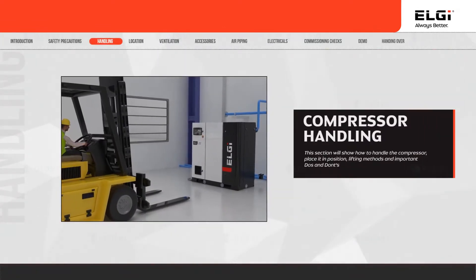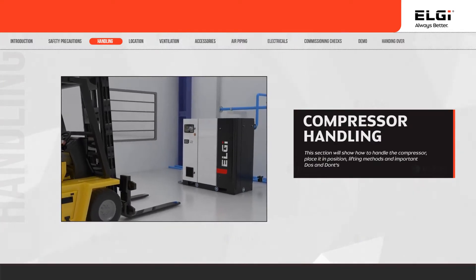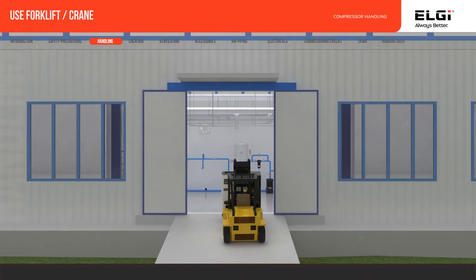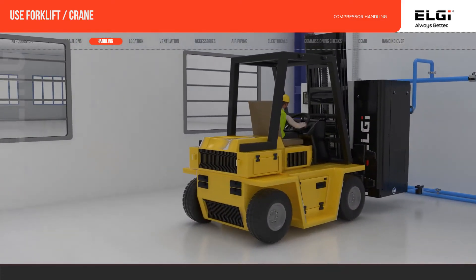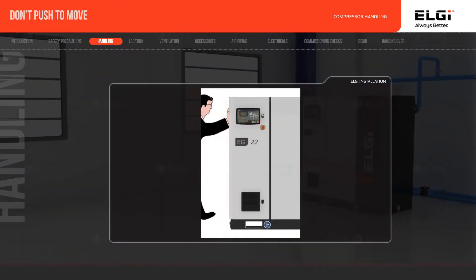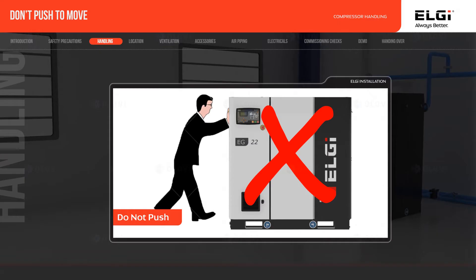It is very important that the compressor is handled carefully while moving it to its location and placed gently. Lift the compressor using a forklift or a crane. While placing the compressor, do not attempt to move it by pushing, as this may cause jerky movements, damaging it.